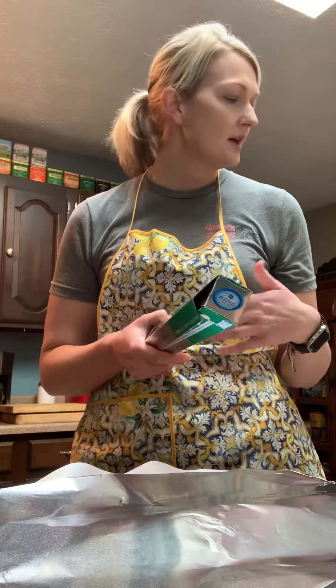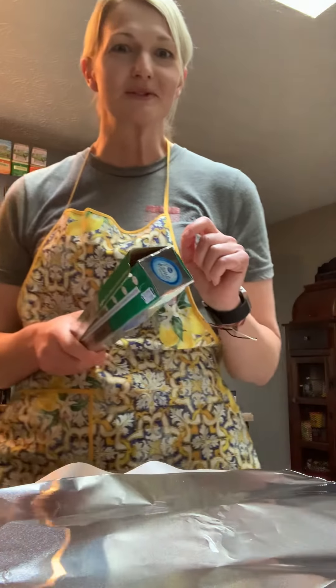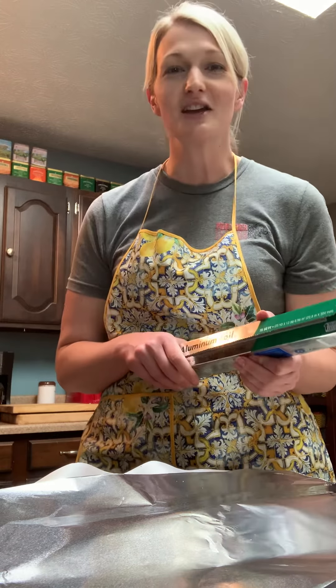Pretty simple recipe. I'm actually going to take a picture of it and post it too, so if you want the ingredients or the amounts for the green sauce, you could also have it. Thanks for watching — enjoy!